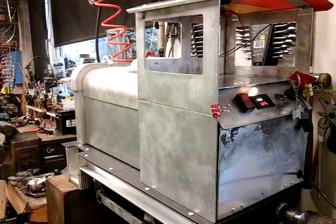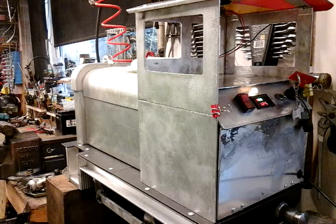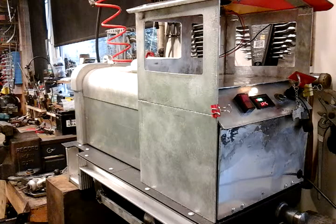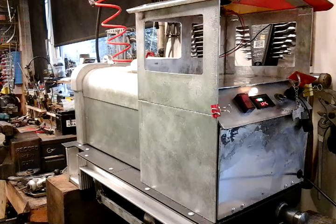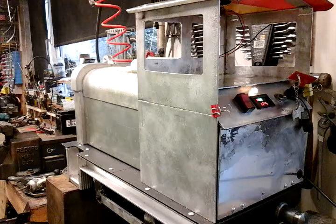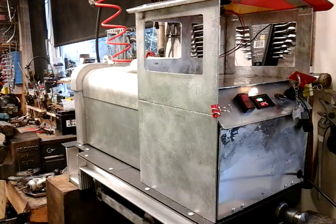I'm just doing a quick update of my loco build, I'm on part 7 now, and I thought I'd just show you where I'm up to. I've got my electrics done, I've got all my control box fitted in, my sound module and all my switches, and I thought I'd just show you inside the cab how I've done my wiring and what's involved. As you can see I've got it up and running and everything's working okay.